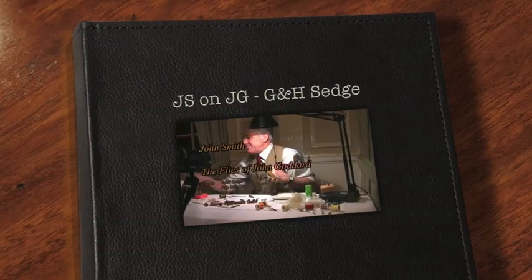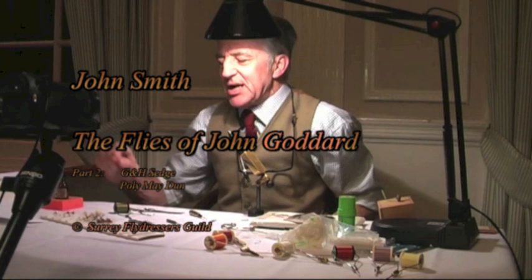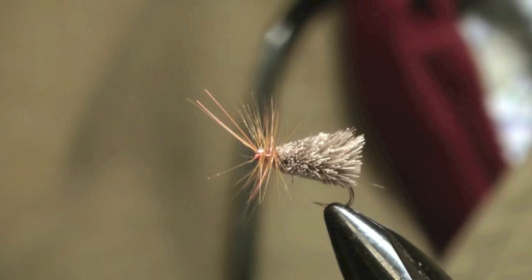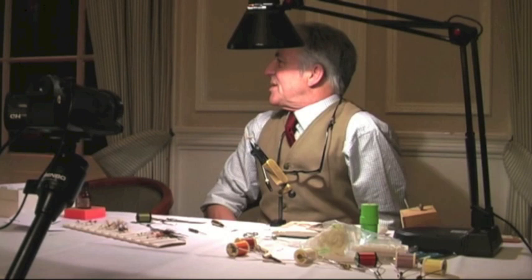The next one we're going to come on to is probably one of John's most well-known flies, and that's a G&H sedge. I'll just put one in the vice a moment so you can see what we've got. And this is a much older pattern than you might imagine, right back to the 60s probably, when John fished with someone called Cliff Henry. And that's where G&H sedge comes from — it's Goddard and Henry.